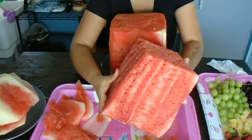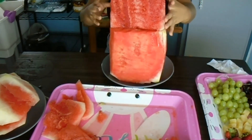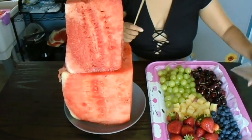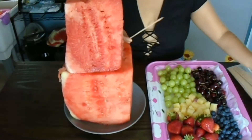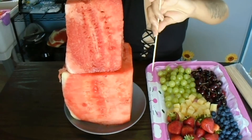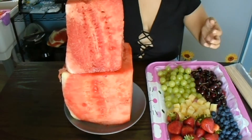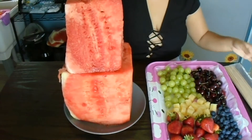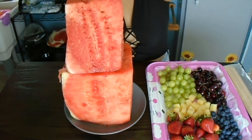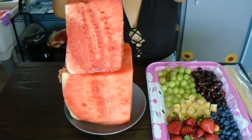Now we're just going to start stacking it. Sadly my top watermelon was very ripe already, that's why it was extremely juicy, so I recommend when you're looking for watermelons try to find one that is not already very ripened. Now here you're just going to need some long skewers to secure the two layers together, but make sure you put the pointy part facing down — you don't want anyone to get injured in case someone bites into it. I'm just making five little poke holes on top so I can secure the watermelons.